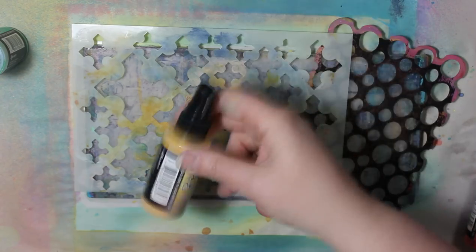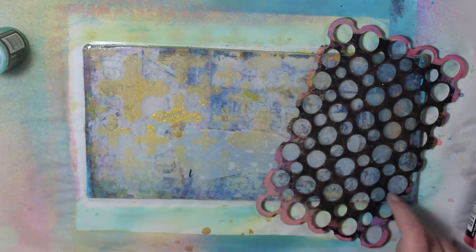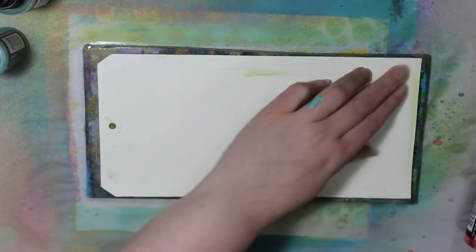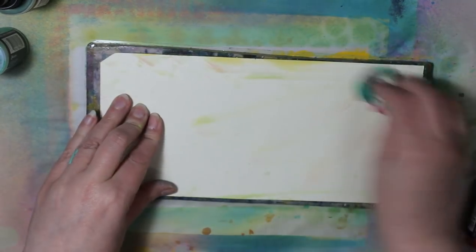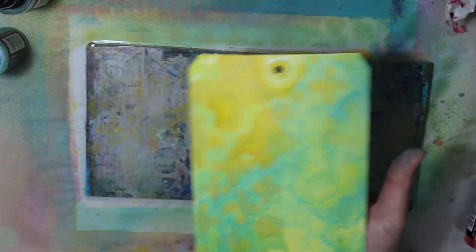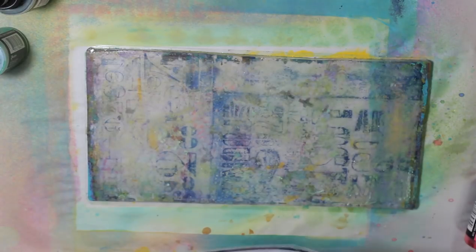Now these are not Crafters Workshop stencils — they are Ranger. The circle one is a Diane Reevely and it's called Doodle Circles. The one on top in the yellow is Dina Wakely and that one is called Medieval Crosses. And the figure on there that doesn't even show up is called Giant Funky Silhouettes, and that one is a Dina Wakely as well. The Medieval Crosses got smushed a little bit on top, but I didn't care — I thought it still looked awesome.